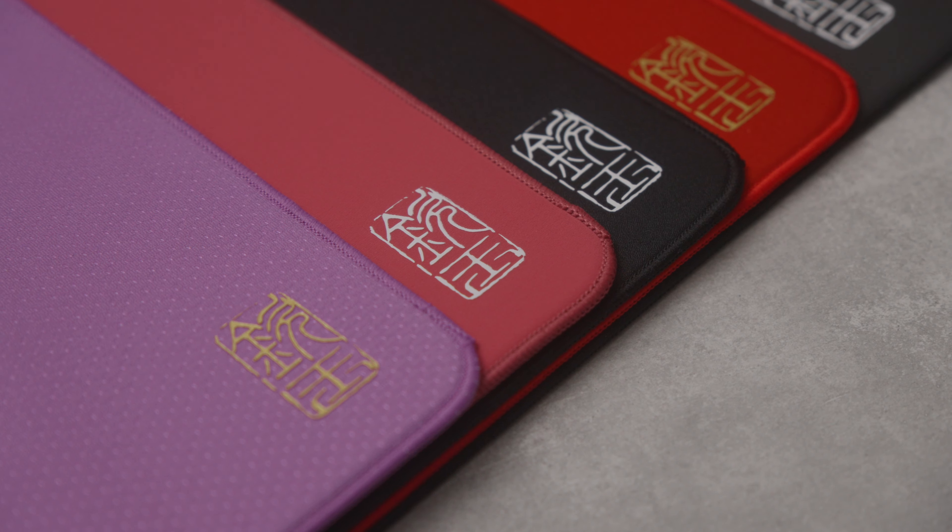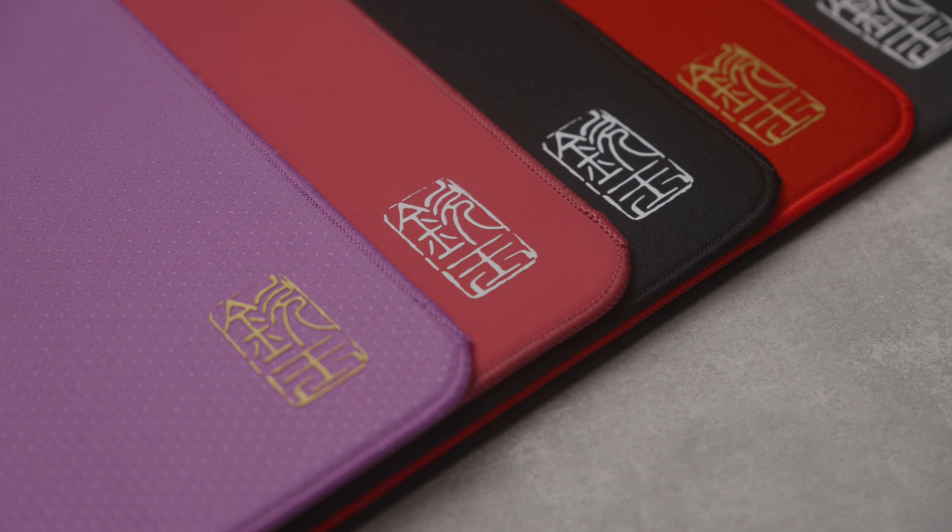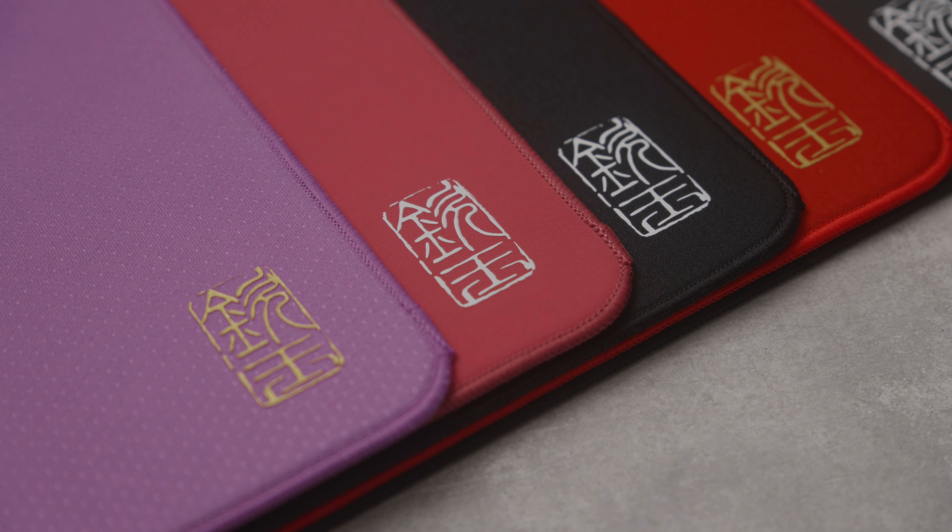As for the surfaces, this is where the mousepads differ in feel, speed, and color. Let's review them starting with my least favorite and working our way up to my top pick.